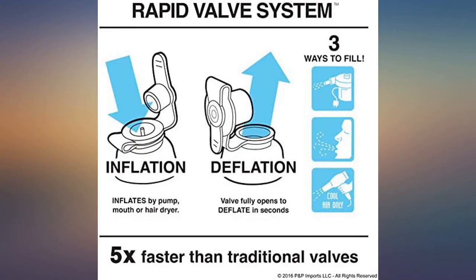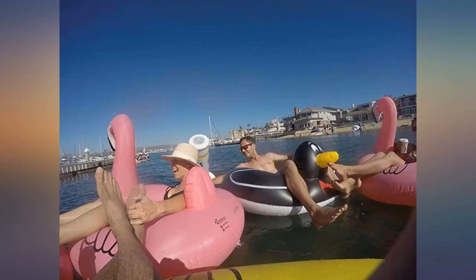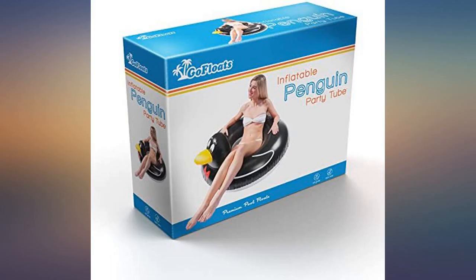The only issue is that the upper portion is black, so it can get quite hot in the sun. I did buy the penguin a companion unicorn, which was available in the Home Depot store for a price that was actually less than Amazon.